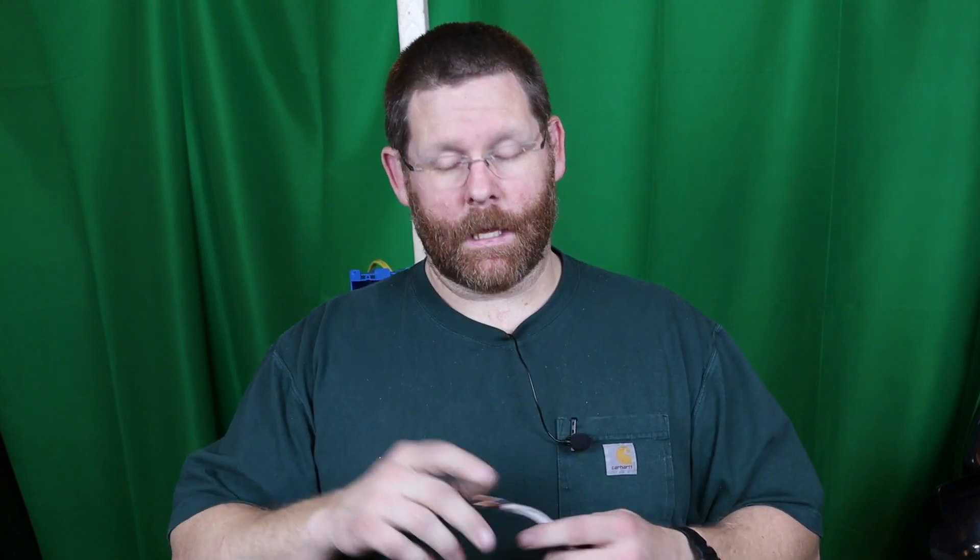Welcome back to the channel. Today I want to do a follow-up video to one I've done before — I've had a lot of questions about it. I've already stripped my wires out. What I did is I took a single receptacle, pulled the box out of the wall, and put in a double gang. I'm going to show you two different ways to get this done.